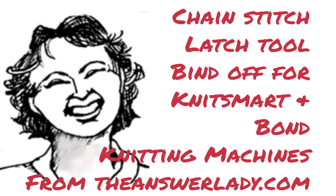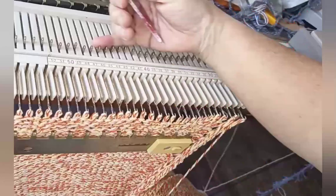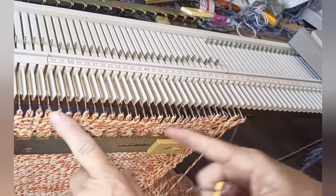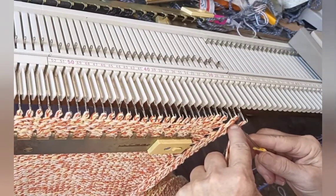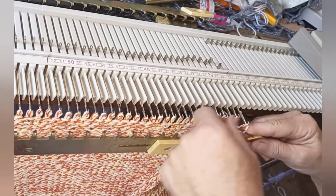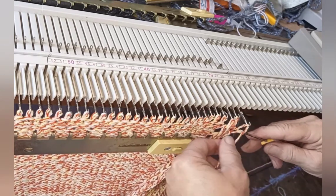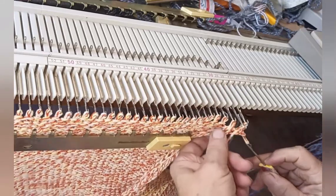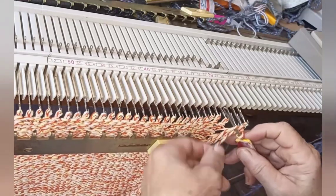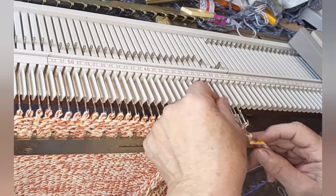Typically, to get a chain stitch bind off on a Bond or KnitSmart machine, because we don't have any gate pegs, we use the transfer bind off, which is the subject of another video. However, when the knitting is fairly loose — as this is because I'm knitting in cotton — I have found that you can chain stitch right off of the machine.